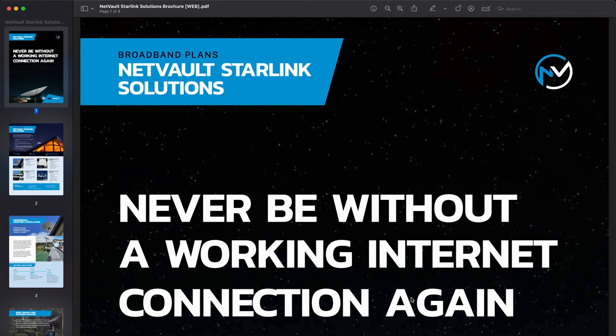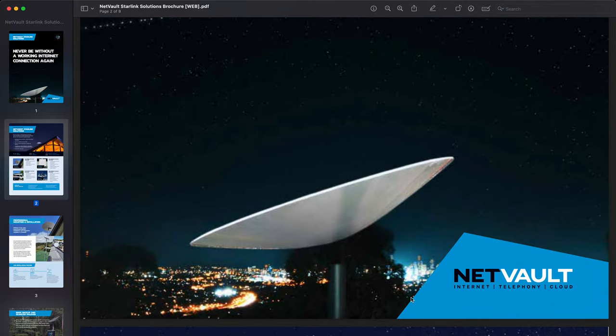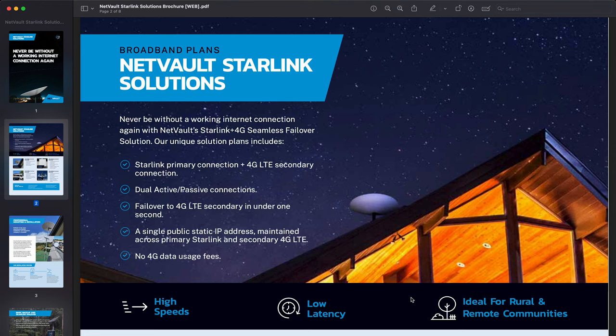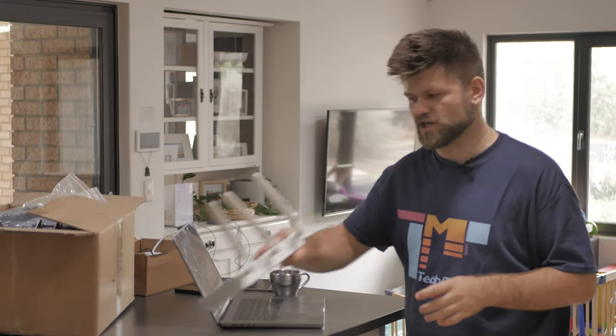Never be without a working internet connection again. This is in collaboration with Starlink and the idea is that you get a Starlink primary connection and a 4G LTE secondary connection. It is a failover system — once your Starlink connection drops, it'll automatically switch over to 4G. That sounds great and kind of standard, but there is a little trick that Netvault does with their systems that is actually very unique.